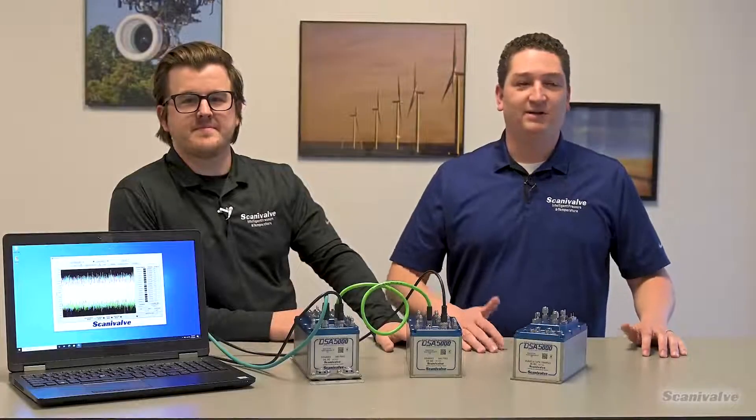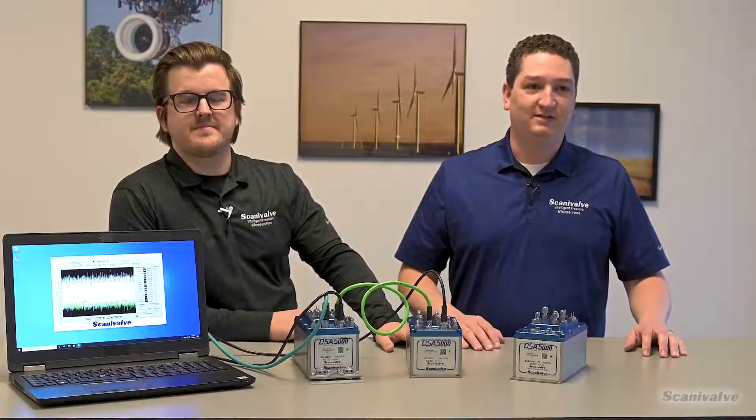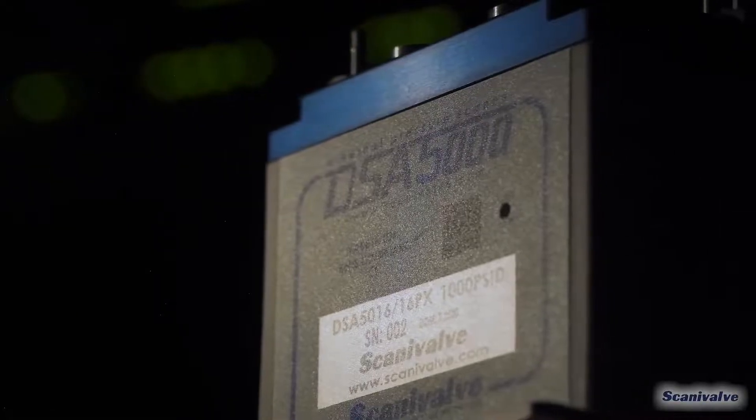Hi, I'm Michael. And I'm Ryan. We're here today to talk to you about the impressive accuracy of ScanaValve's latest Ethernet pressure scanner, the DSA 5000.